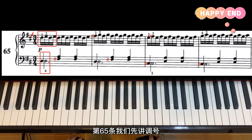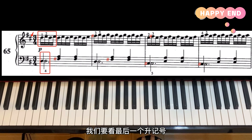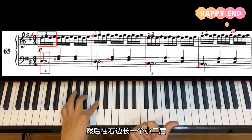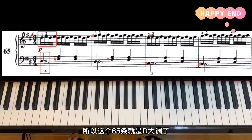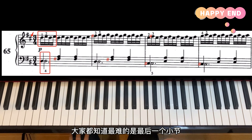今天我们一起学习超耳0599第65条，这一条最大的难点就是四指和五指的轮奏。其实每一行都有一个容易弹错的地方。我们先讲调号，调号是两个升记号，一个是升F，一个是升C。看最后一个升记号升C，往右边找一个小二度，旁边这个是D，所以第65条是D大调。